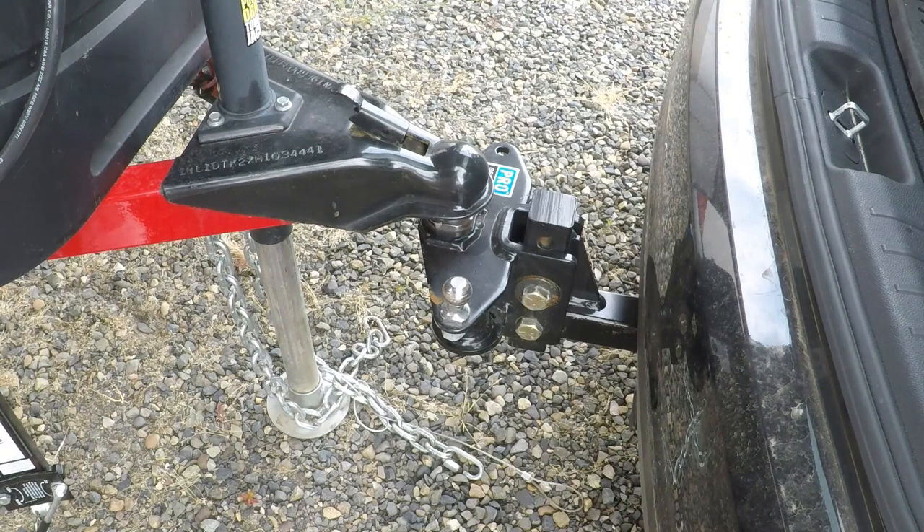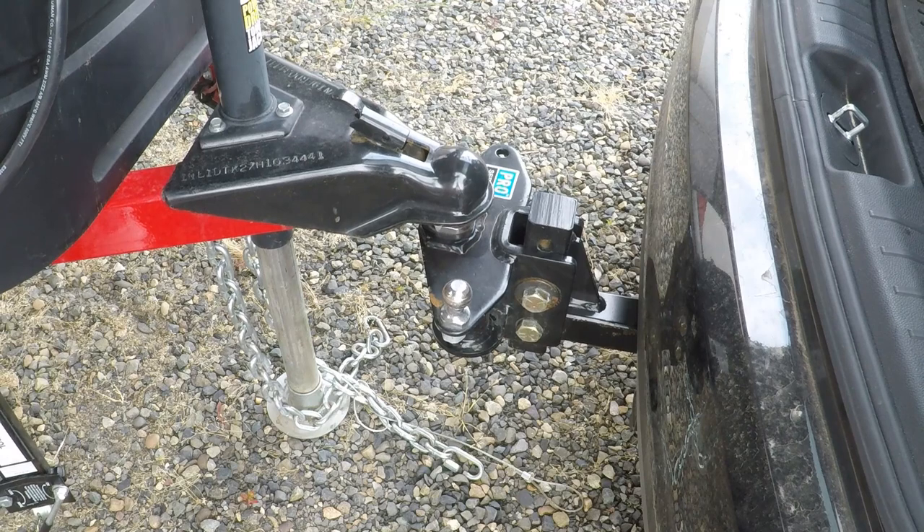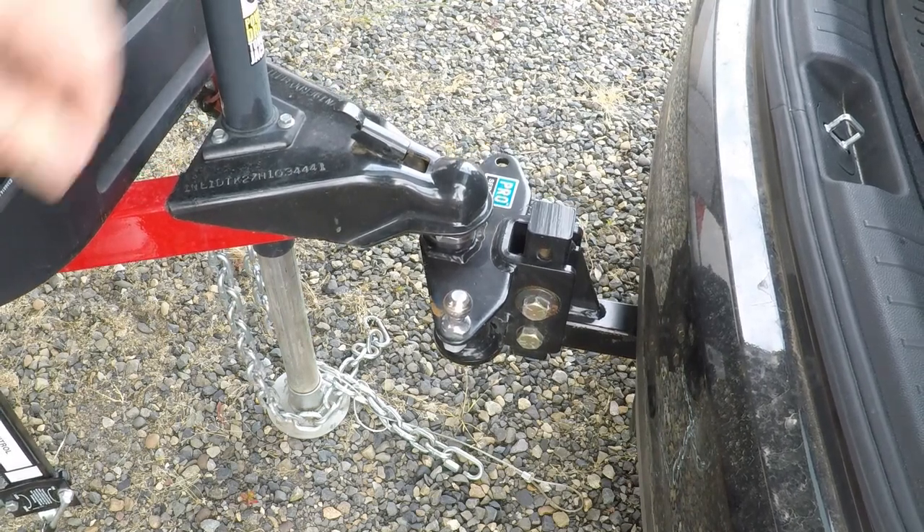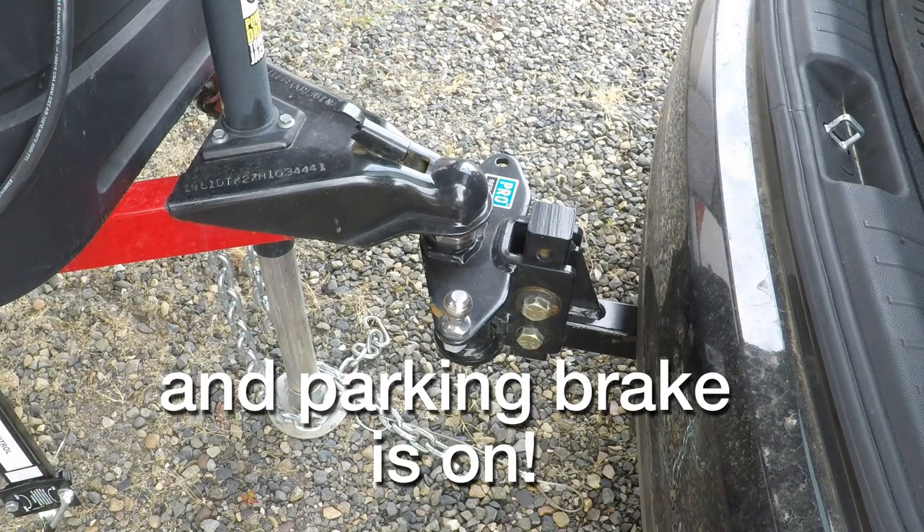The first thing we want to do is lower the trailer onto your tow vehicle's hitch so that it can't roll away when you're jacking it up. Make sure your tow vehicle is in park — you don't need to hook everything else up. That should be enough to keep it from rolling anywhere.